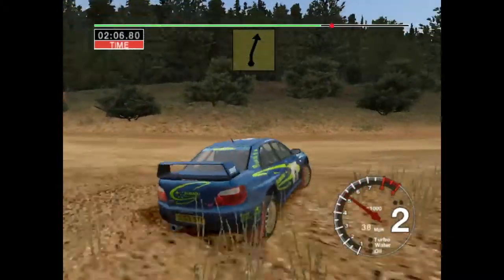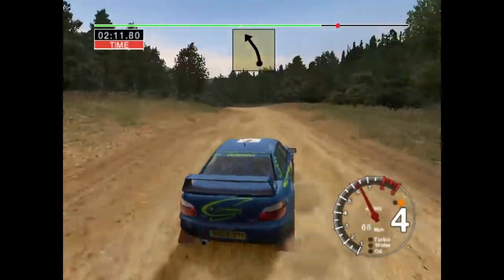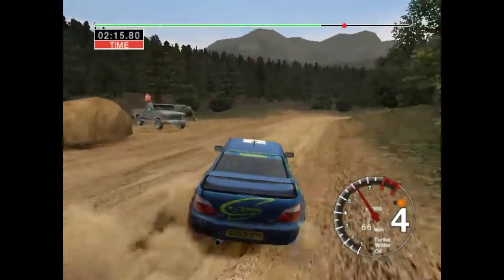Into six right and six right. Two right into six right and fifty. Long six left over crest. Thirty, three right over crest, keep in, and six left.